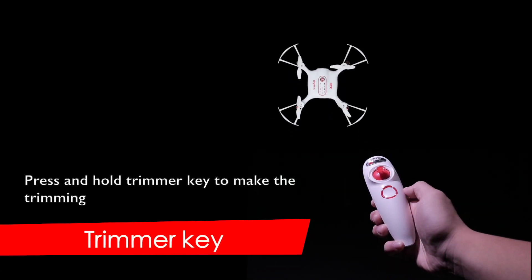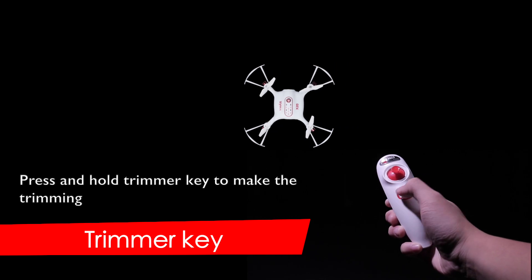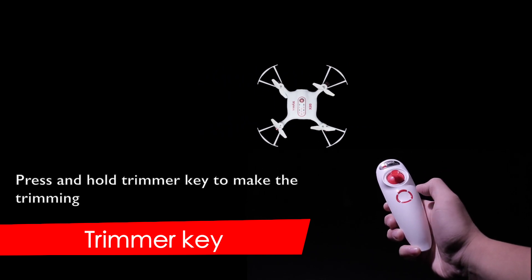Trimmer key. While the aircraft is off, press the joystick until it enters into the trimming mode, and then press the current trimmer key to make the trimming.